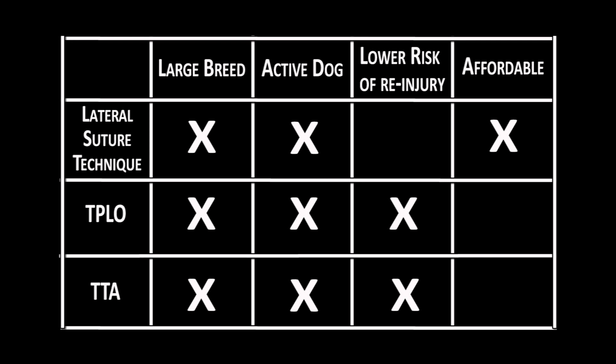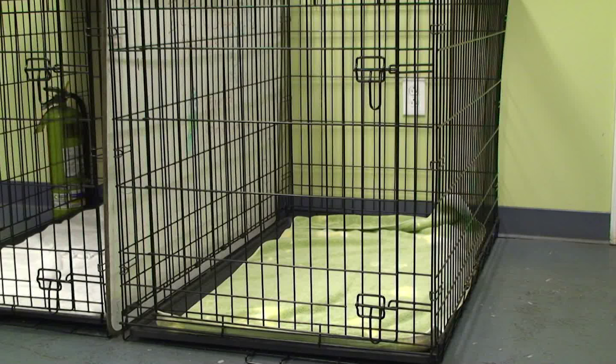You simply have to work just a little harder at keeping your pet a bit more calm. The surgery itself is the easy part. The challenging part will fall on you to keep your pet somewhat quiet and still for six to eight weeks post-op.